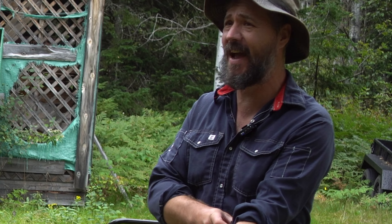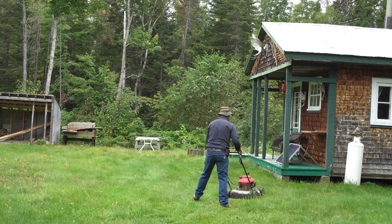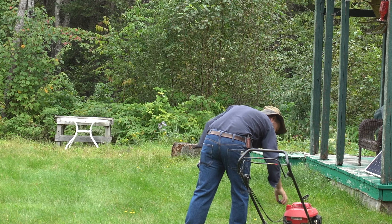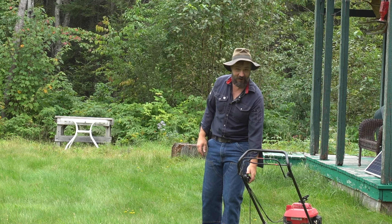Hey everyone, Billy here. This video will be a behind-the-scenes of my work at a moose camp. Sometimes I don't show this on YouTube because mostly it's boring stuff for you guys — but it's the reality when you have a camp in the woods. So let's do a boring video.